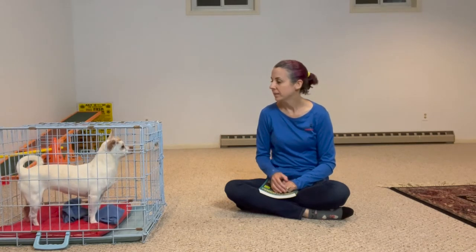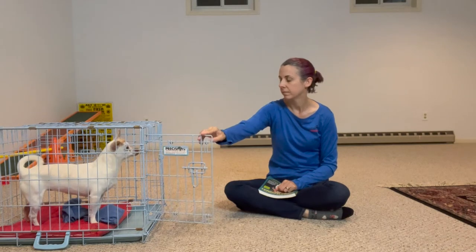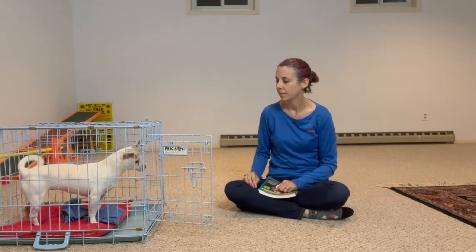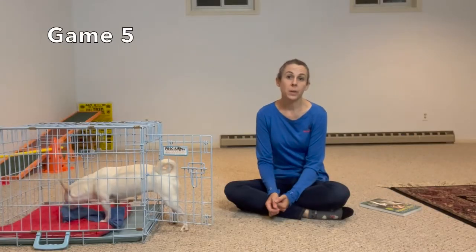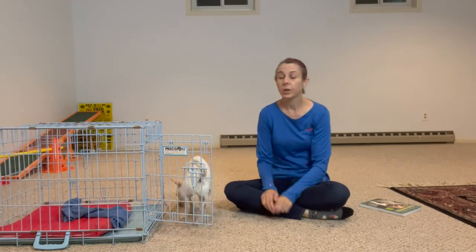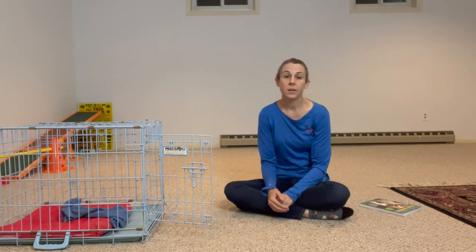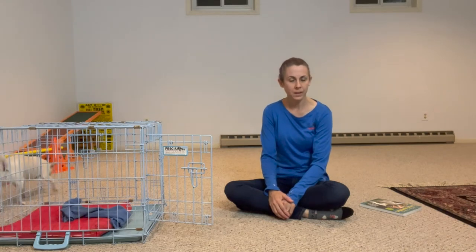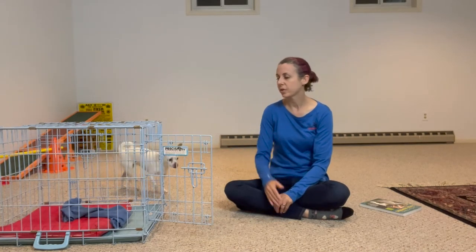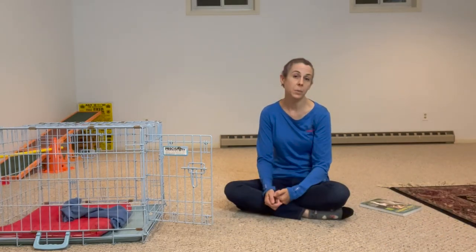All right, you want to come out? Okay, good job. That was very good. The last thing I would recommend doing is, throughout the day, leaving a little goody in the crate when your dog isn't looking. The door is open, and your dog might just go into the crate to investigate and say, 'Oh look at that, there's a treat in here, how cool.' So your dog is just having a lot of positive interactions with the crate throughout the day — some cases you're there for it, and some cases you're not.